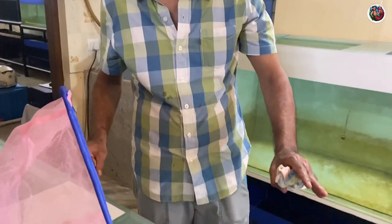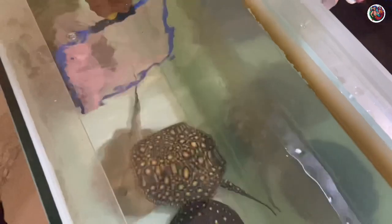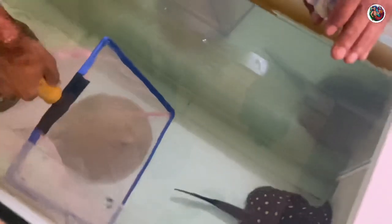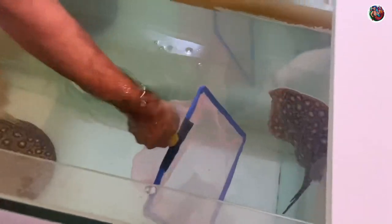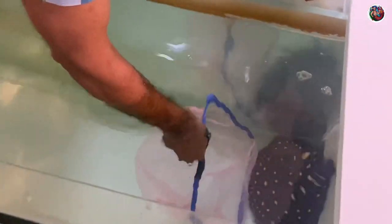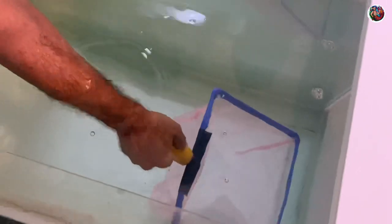Now Lewis, show our viewers how to catch a stingray. First thing: you have to approach the stingray from the front. They can reverse, so you have to be careful. Always net the stingray from the front. As you can see, these guys can take any direction. A stingray will only strike you sideways.